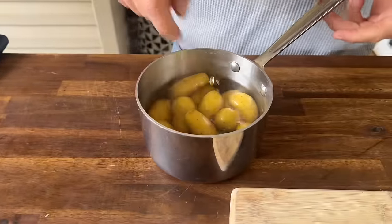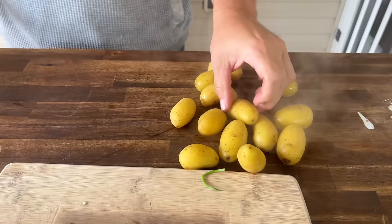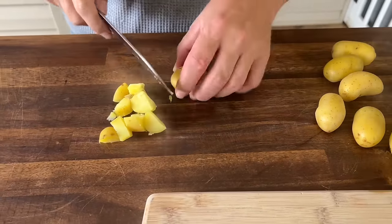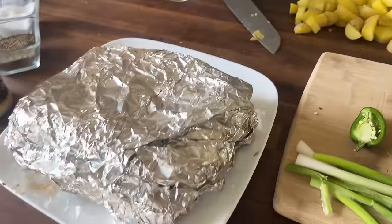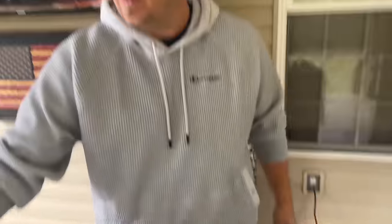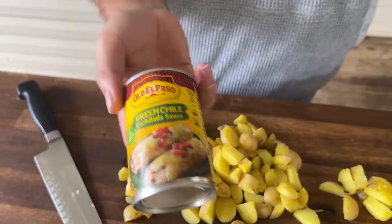I have some parboiled potatoes here — barely barely fork tender. I'm going to drain the water. For anything going inside a burrito, you're looking for the right size — you don't want these too large. Our pork is cooling down. I've got some sauce right here — very common in grocery stores — and I'm going to add a little bit to our tomatillo salsa.